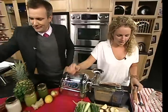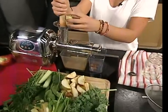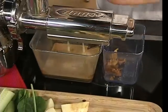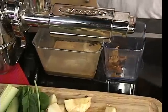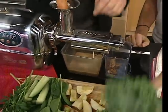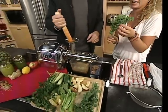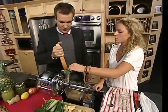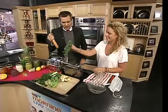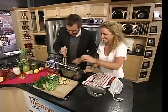Alright, here we go with the super juicer — we'll just turn it on. I always like to add a little bit of apple for sweetness, especially if you're new to juicing. Start with two to three apples. Do you want to try this? It's really fun, it works your arms and your abs at the same time. And we can try some kale as well. Funny fact about kale: per calorie, kale has more iron than beef, more calcium than milk, and more vitamin C than an orange.